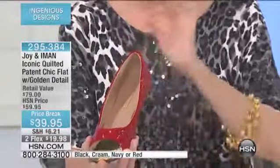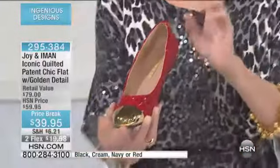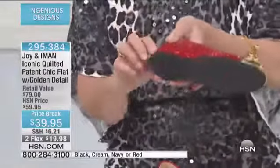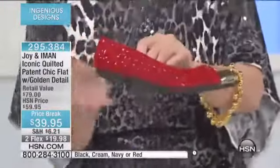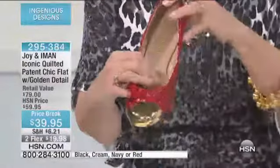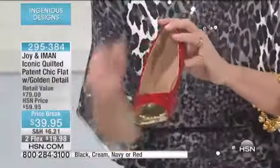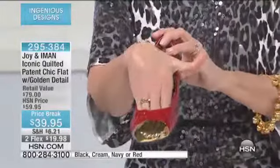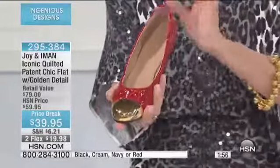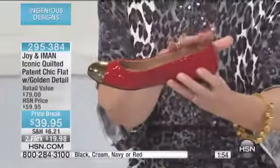Joy and Iman have created a gorgeous little shoe that's fashionable, pulled together, and comfortable. There's a non-skid bottom, a three-quarter inch heel at the back — not too high — a padded insole for comfort, and an extra wide base so your toes aren't mushed in. It's a comfortable, slipper-like, substantial shoe in gorgeous iconic quilting.